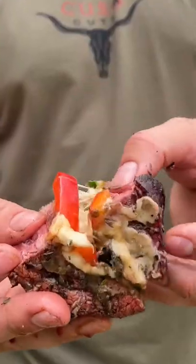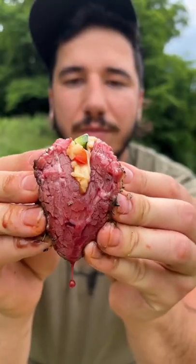Crusty, medium rare, gooey melted cheese — watch the drip. That's some good camping food.